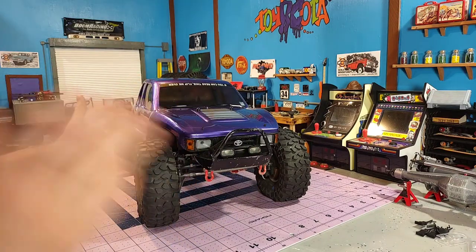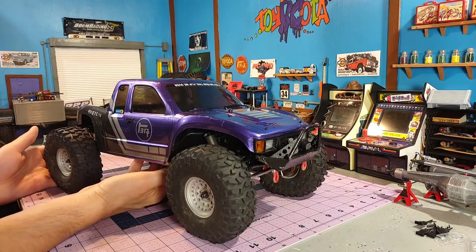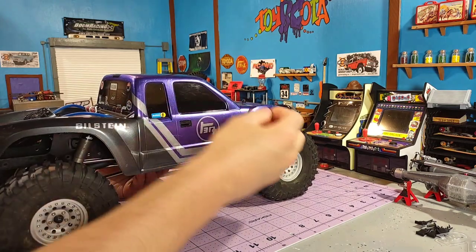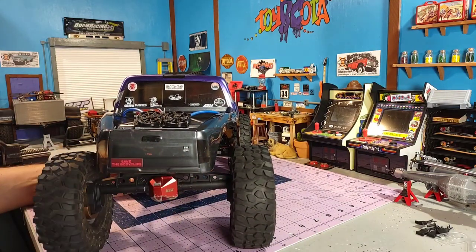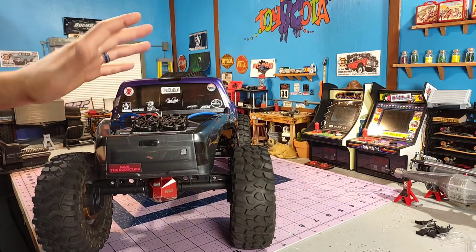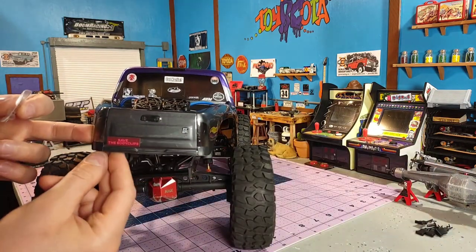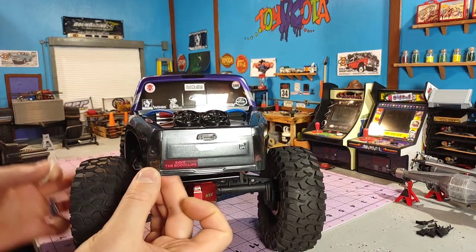Besides the grille and door handles, RC Nerds also has some other parts you can print for the Cliffhanger. They have some mirrors — but for being just a local comp truck, I didn't put the mirrors on here fearing they would get knocked off pretty quickly. They also have taillights and a third brake light. I haven't added those yet, but I've left that area clear so I could either cut that out or mount it behind there. From ProLine, they do give you these taillight inserts which can go behind there, so you can actually get the lights working if that's what you desire.